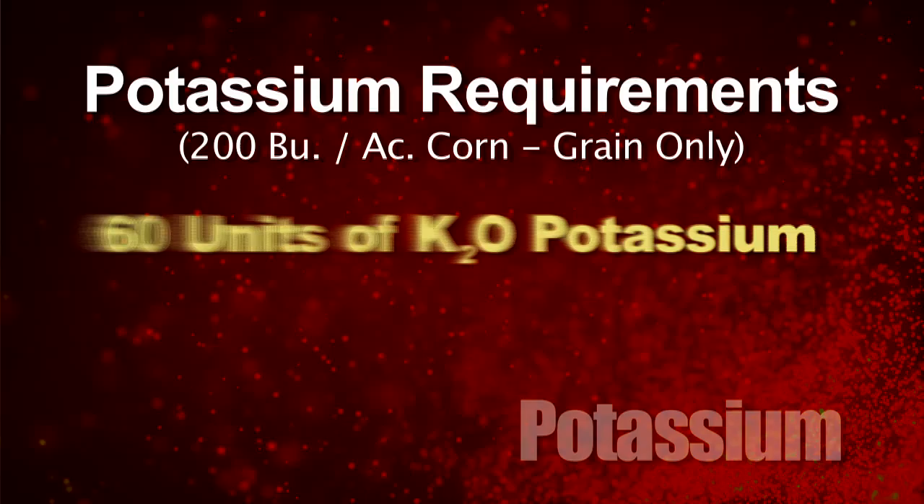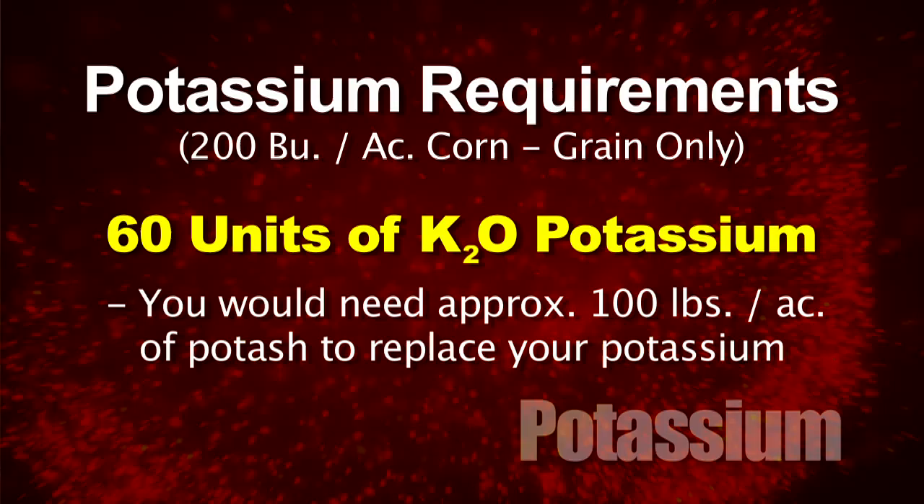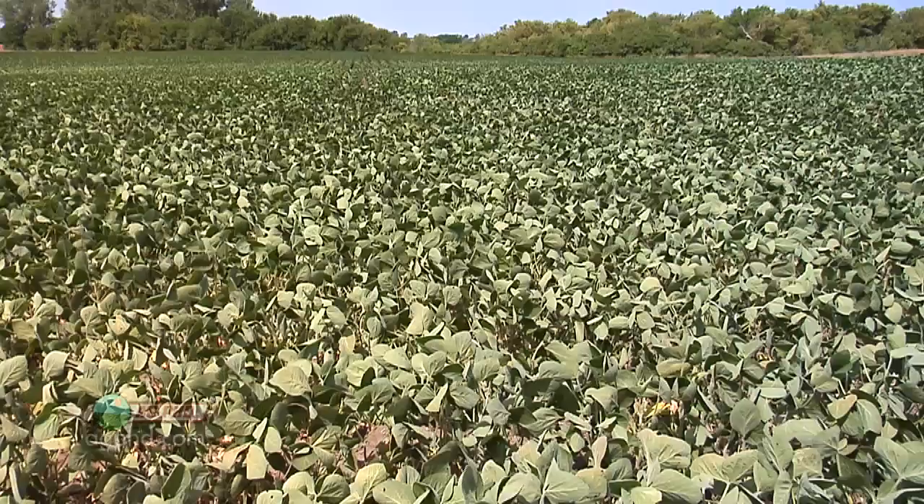On your corn, if you had 200 bushel corn, that's going to remove roughly 60 units of K₂O potassium. Just to replace that, you'd need 100 pounds of potash. There are many other sources — I'm using potash because it's commonly known. But the point is simply this: you've got to look at how much potassium your crop is removing and at least replace that. And if you don't have your soils well built up, you should start trying to build in addition to just replacing nutrients.